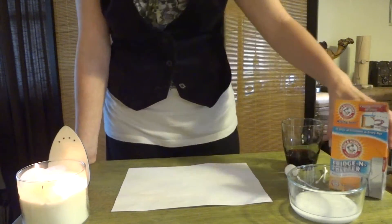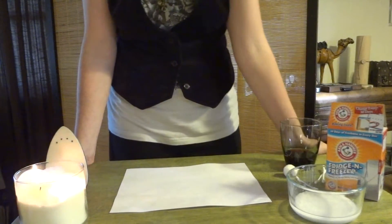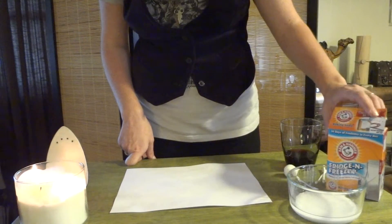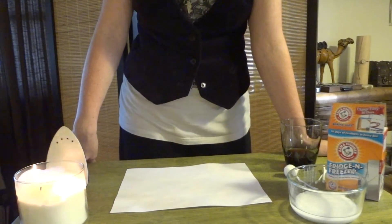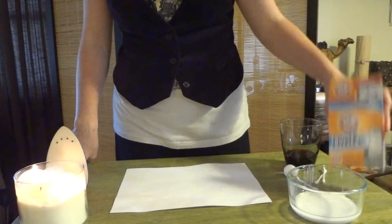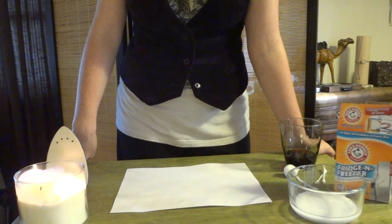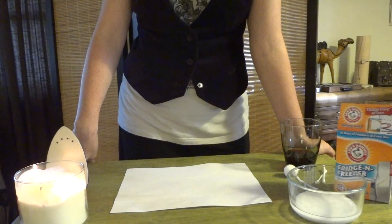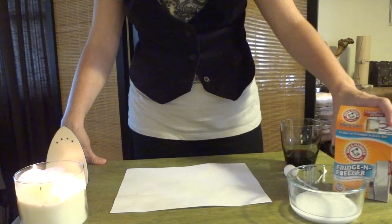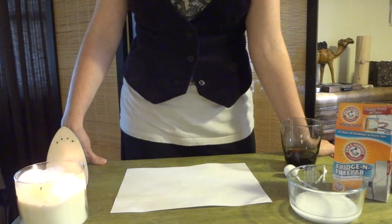Baking soda is actually really cool to use as an invisible ink because, unlike lemon juice and other things typically used, there are actually two ways to decode it.